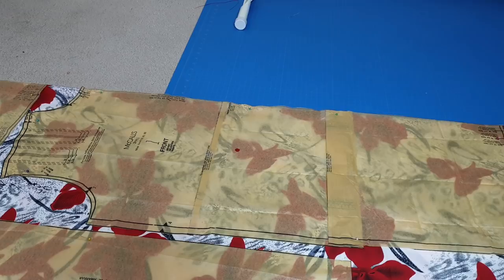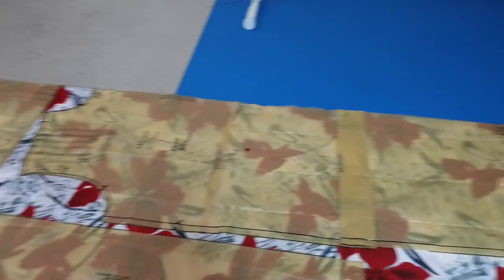Those are the only adjustments I made to this piece. I did not have to make any adjustments to the sleeves because the sleeves are meant to fit really loose, so I don't have to do any adjustments there. It fits my biceps just perfectly, so I'm just going to go ahead and cut everything out and start the process of sewing.